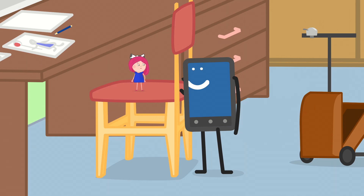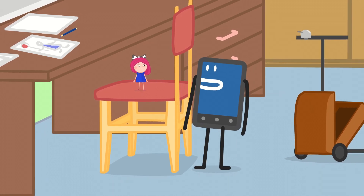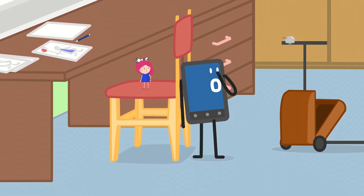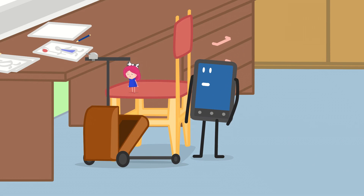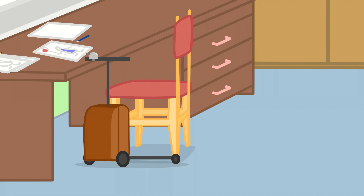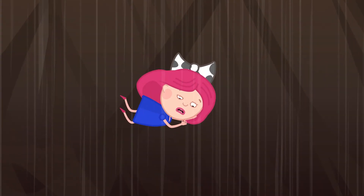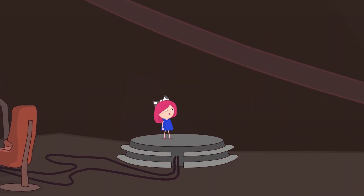What's happened to my voice? It's okay! When you become small, your voice becomes higher! It's time to go, they're waiting for us! Jump in the bag! Wow!